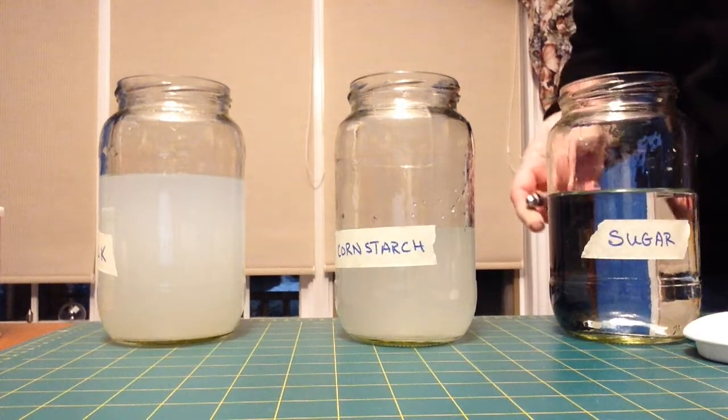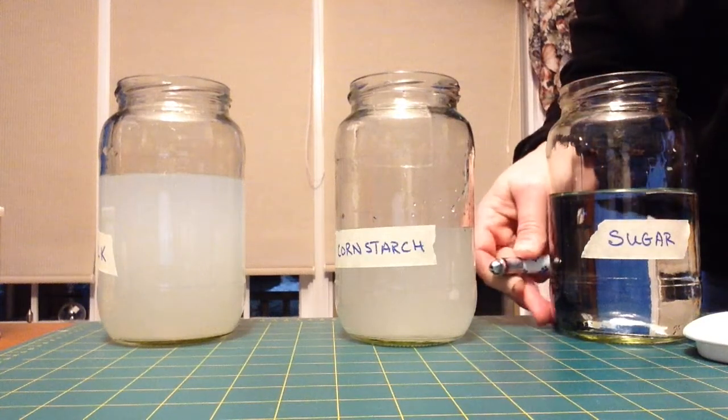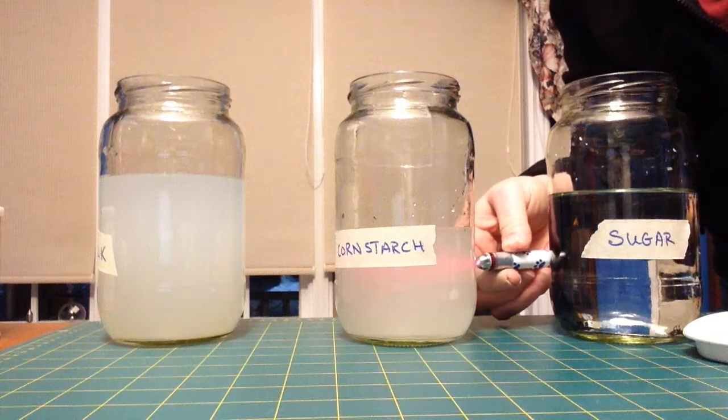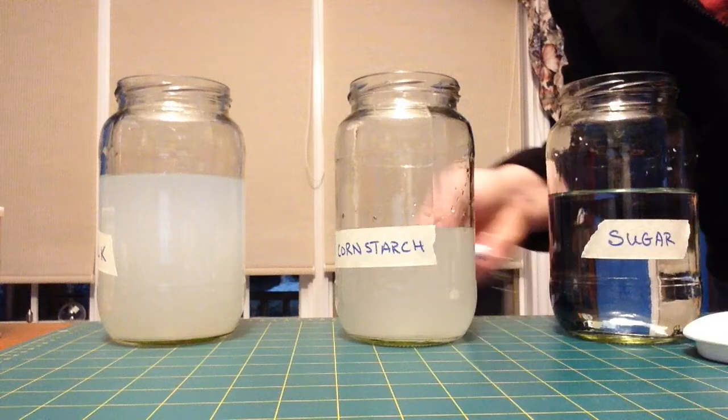I had way too much cornstarch in there, so I've taken some out and added more water. You can see now, when I shine my laser pointer through, you can see the laser pointer — light is scattering around in there.